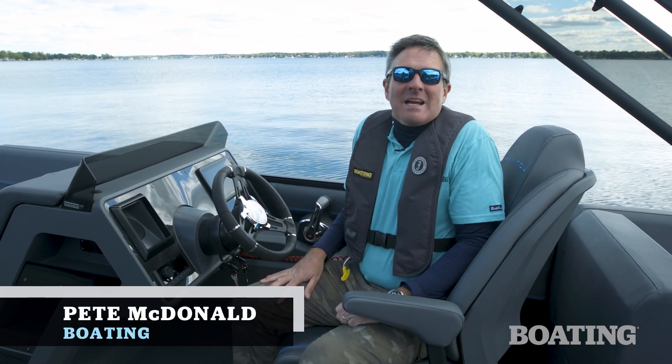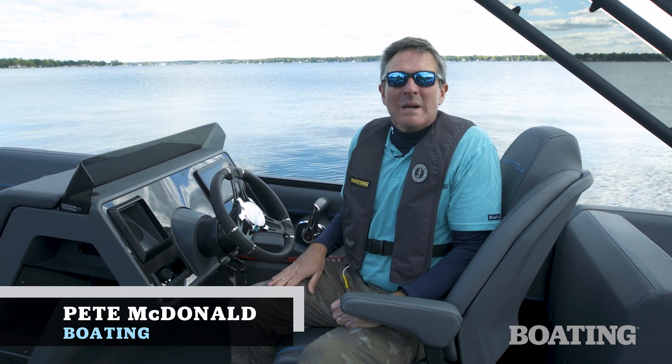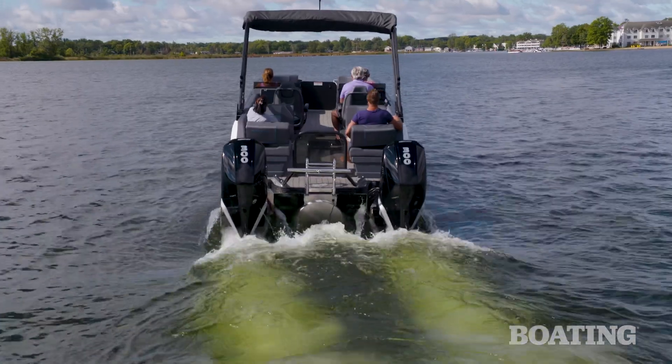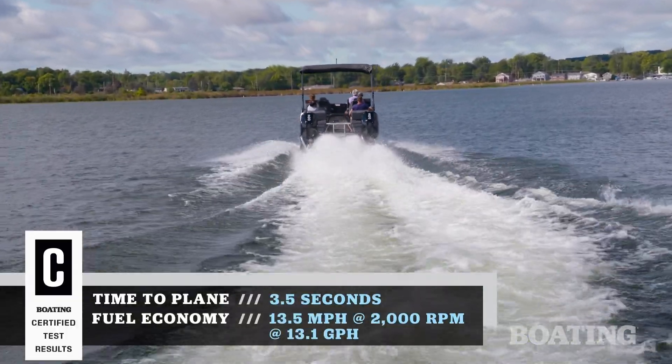Hi, I'm Pete McDonnell with Boating Magazine, and I'm sitting aboard the Manitou Explore 26 Navigator. It's a boat that's got all the performance capabilities you'd expect from a Manitou.